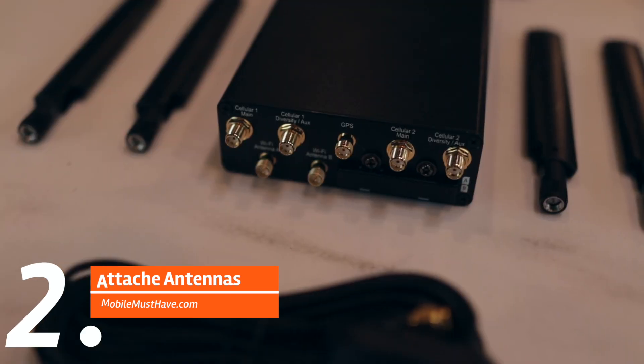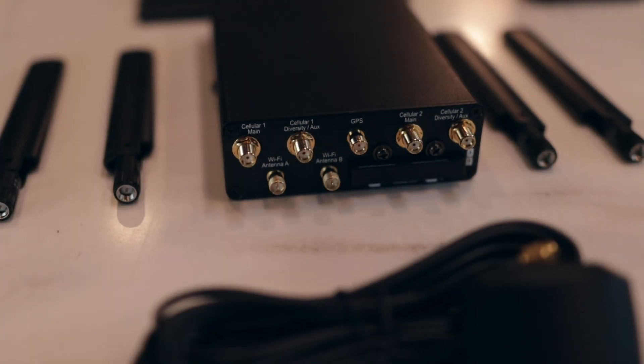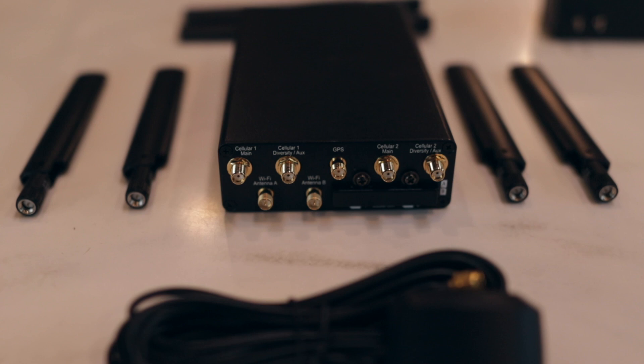Now that the SIM cards are done, the next step is putting on the antennas. On the Duo there are lots of different antennas — this is definitely the one with the most, but at the same time it's pretty easy because everything is labeled. Up at the top you're going to see cellular one and cellular two, each with two antennas, and the bottom ports are for Wi-Fi. The one in the middle on the top is for GPS.